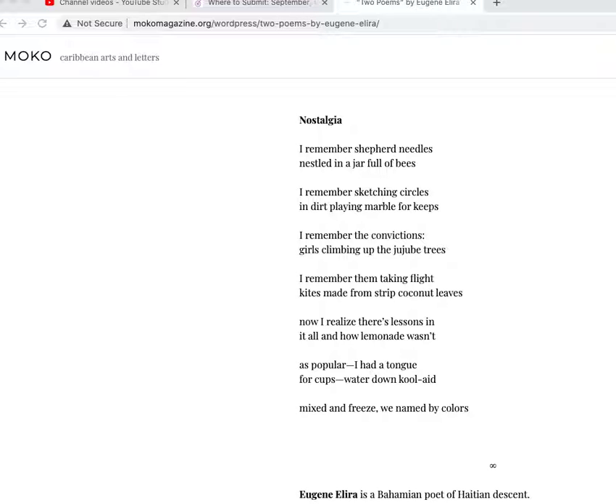'Now I realize there's a lesson in it all and how lemonade wasn't as popular. I had a tongue for cups — watered-down Kool-Aid, mix and freeze. We named by colors.' When we get a turn here, like you'd have in a sonnet, we shift gears from the early 'I remember' sections. 'Now I realize there's a lesson in it all.' I'm not sure what 'a tongue for cups' is — maybe something kids do with cups? It's Kool-Aid that's been watered down and sometimes frozen. We named the Kool-Aid by colors, or maybe the situation or the people by colors — I'm not sure what's going on in that.